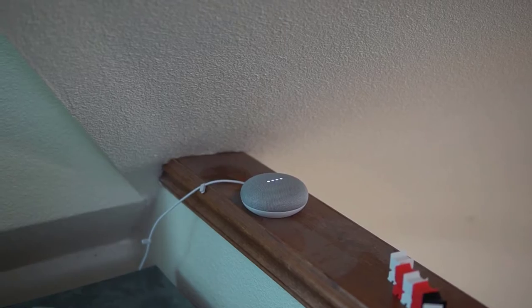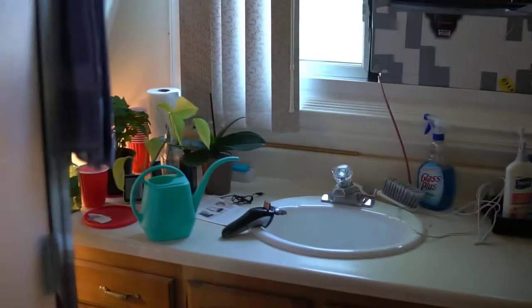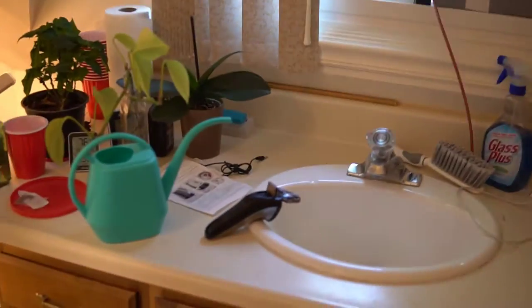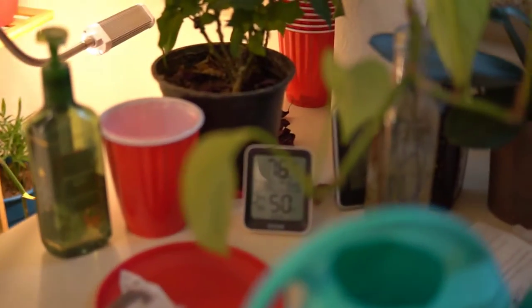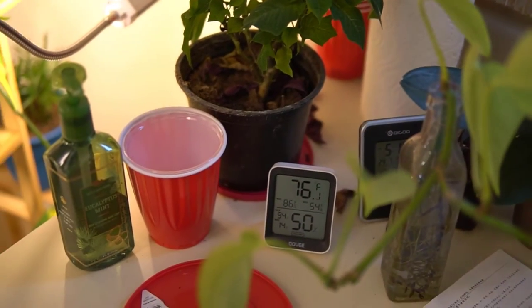I waited until about 5 o'clock again — the same time of day. This day it was even hotter outside, at 93 degrees, about 5 degrees hotter than the previous day. But the room temperature with these Aspen pads was 76.1 degrees, which was more than 2 degrees cooler than the previous day using the blue synthetic pads, even though it was quite a bit hotter outside.